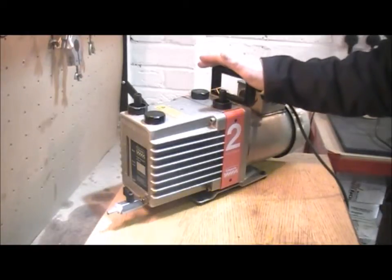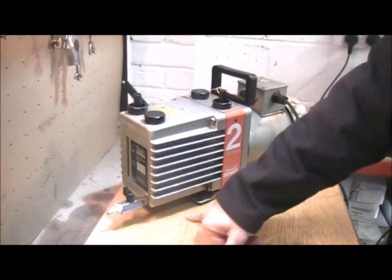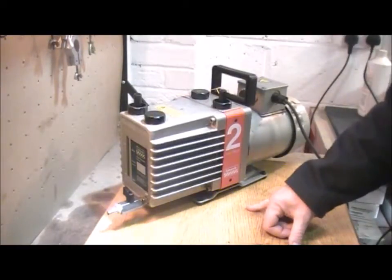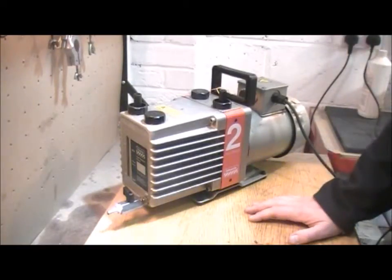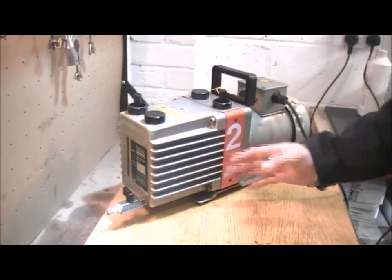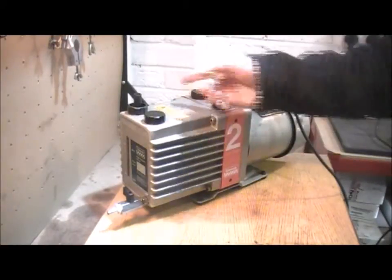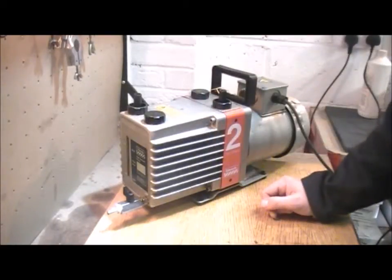But the common ones that you might see — oil normally collects underneath the pump. There are two areas it can come from. If the pump has been recently serviced, there will be a gasket here that seals the oil box onto the pump. It could be that that's not quite in the right position and it might need to be adjusted, or you might just need to tighten down the bolts that hold the oil box on.